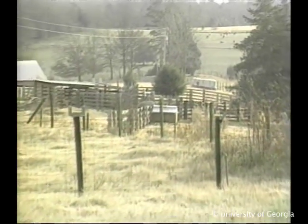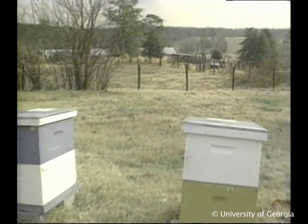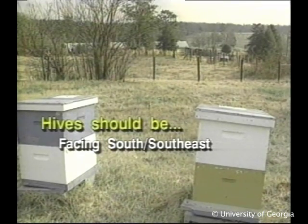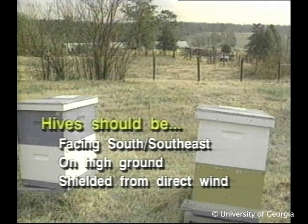When your colonies are well-fed, well-configured, ventilated, healthy, and queen-right, you can turn to weather protection. Year-round, colonies should face south to southeast to maximize sun exposure. They should be on high ground to allow drainage of cold air, and they should be shielded from direct wind.